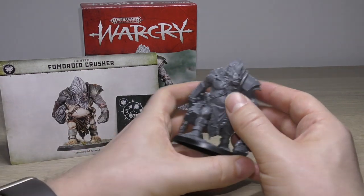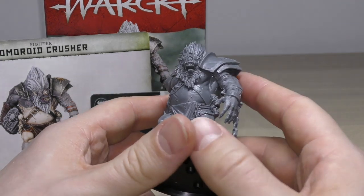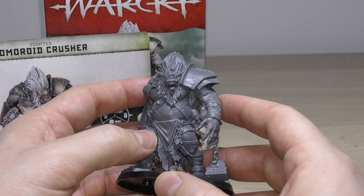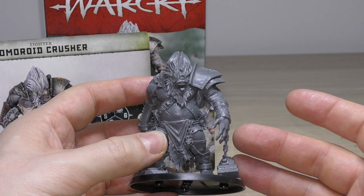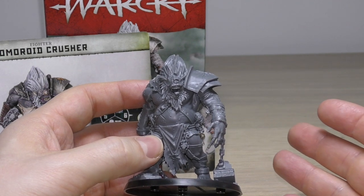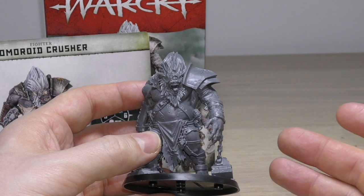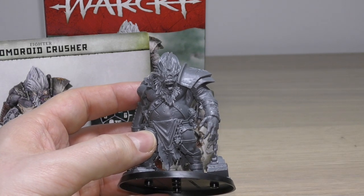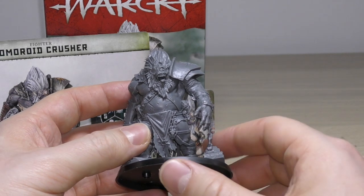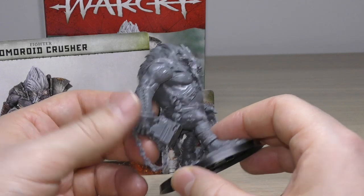Let's have a look at the detail of the Fomeroid Crusher — or Hemorrhoid Crusher as I like to call him. Lots of detail on this model. I love the Cyclops eye — very God of War-esque. You'll know there are these kinds of beasts, minotaurs, and medusas in those games. You sort of do have a few medusas in Age of Sigmar too, and we've now got minotaur-type creatures as well, so you can make a little God of War-themed miniature collection with Games Workshop models.